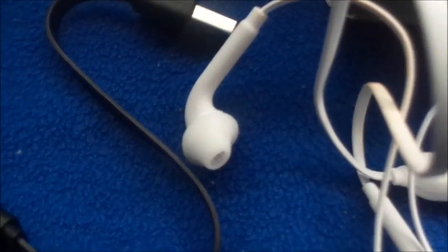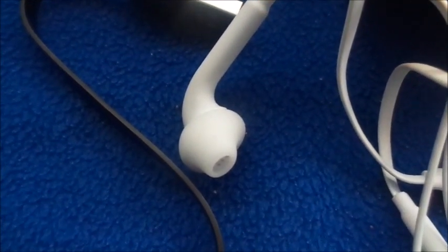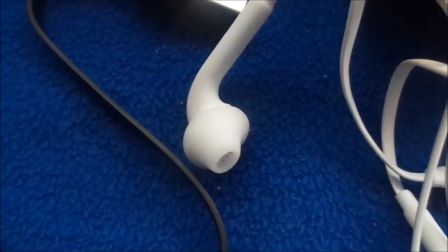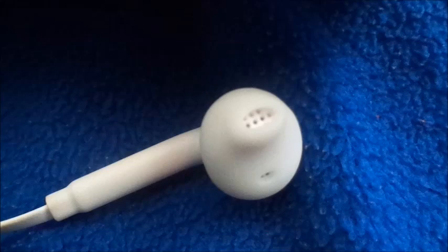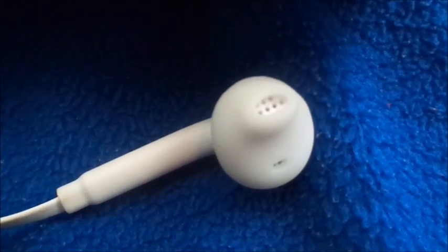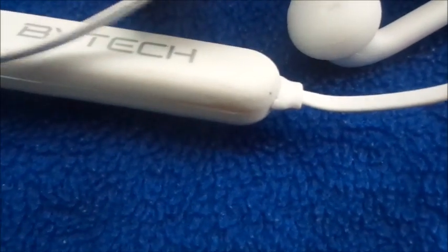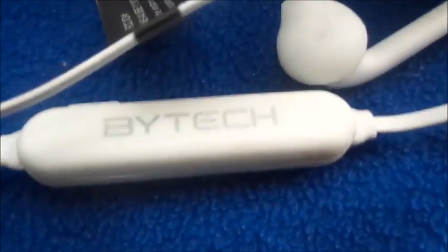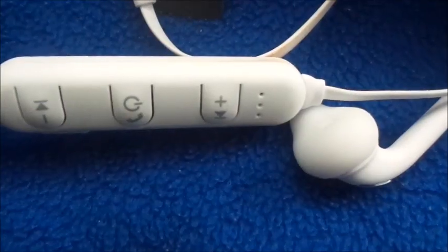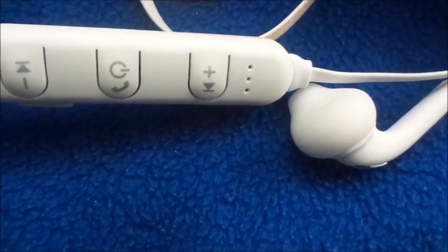It comes in white like this and also comes with a little USB charging port. As you can see, the earbuds do not have those little loose tips that you can switch out, so it's kind of made for universal ears. If you look a little closer, you can see the actual sound holes where the sound comes through. It came dirty like that — this is the Bytech brand.